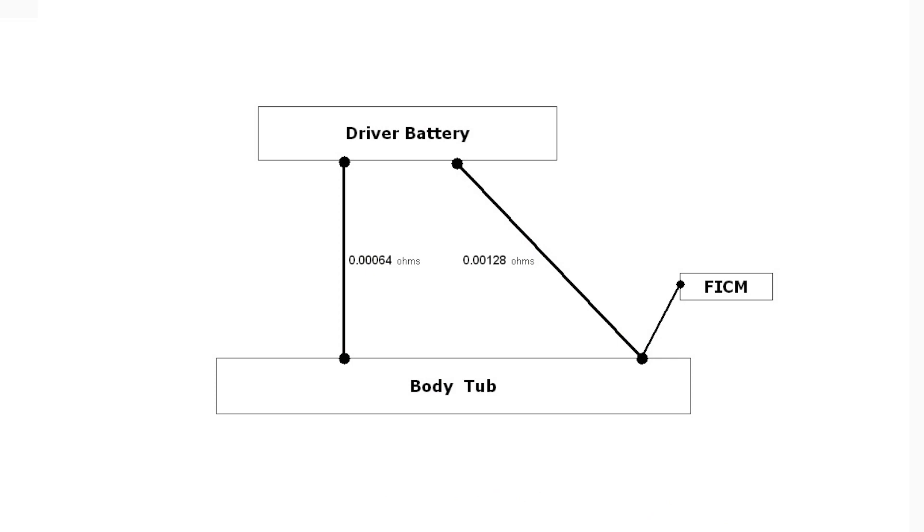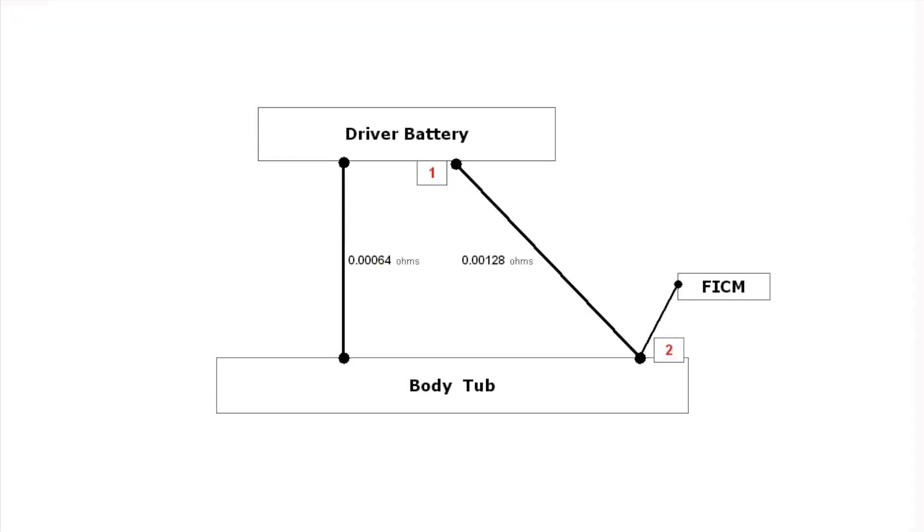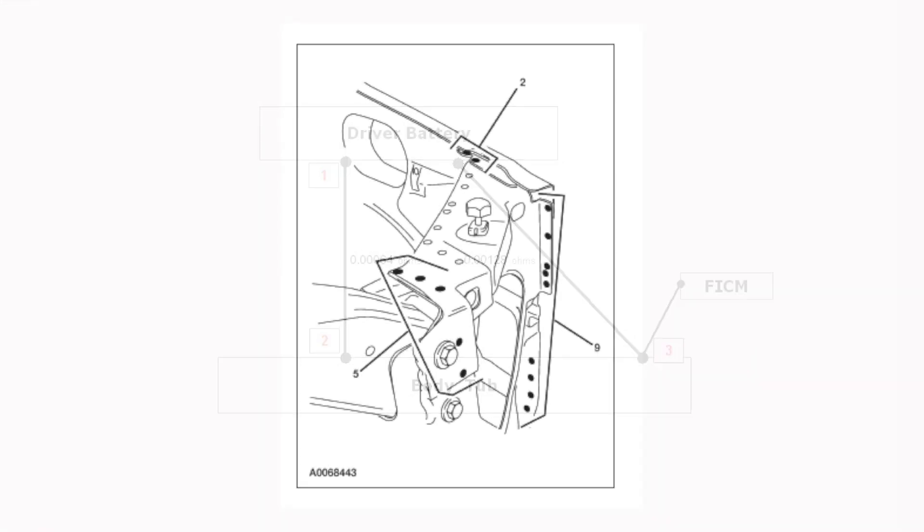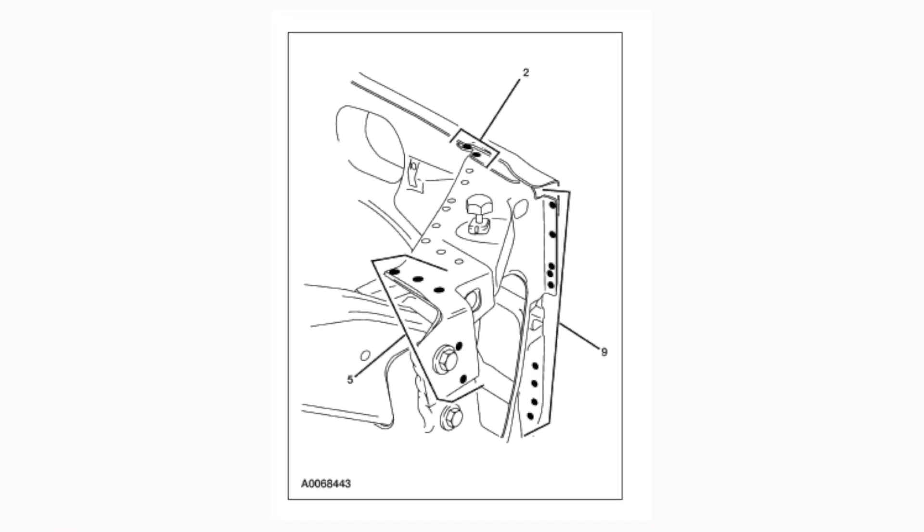The longer cable pathway has two connections to the FICM and PCM, while the shorter cable actually has three. Remember, connections can have a higher resistance than the cable itself, and with series connections, the resistance is summed. Start the X-Files music — unless the spot welds matter.